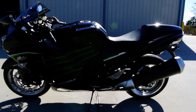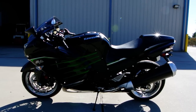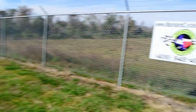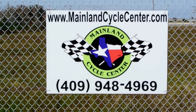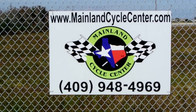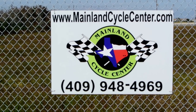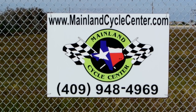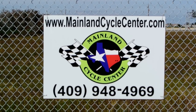All right, so that's a look at this 2013 Kawasaki ZX-14 special edition in black. Hey, we're Mainland Cycle Center, located about 30 minutes south of downtown Houston in La Marque, Texas. Our website is MainlandCycleCenter.com and our phone number is 409-948-4969. Give us a call, shoot us an email, come by and see us — we'd love to help any way we can. Thanks for watching.